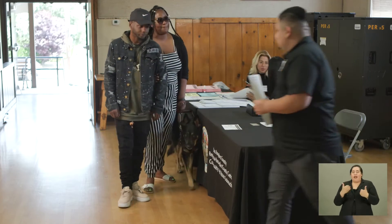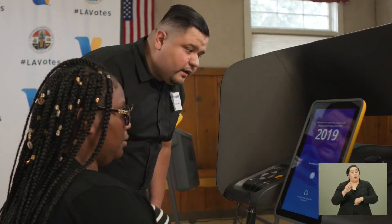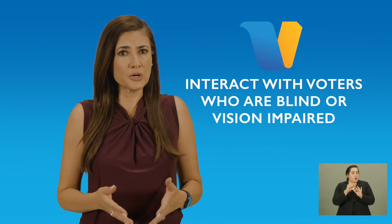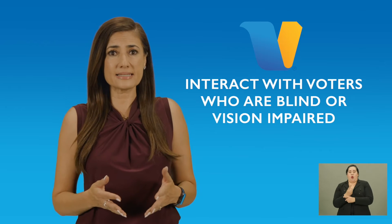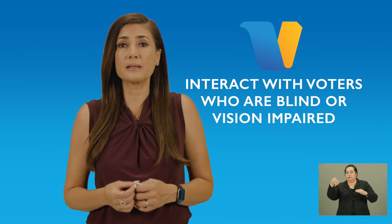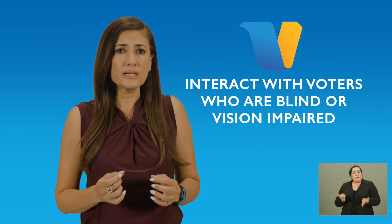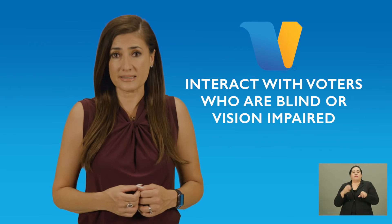When it came time for the worker to assist the voter, the worker communicated with a calm voice exactly what he was about to do and asked if he could guide her to the BMD. In this case, the voter had an assistant help her to the BMD. The worker explained the options available and how they worked. It's important to note that the election worker made certain that the ballot was properly cast into the ballot box located in the back of the ballot marking device. The election worker also asked the voter if she needed assistance to the exit — an important and kind gesture to ensure the voter safely exits the building.